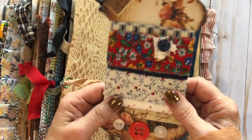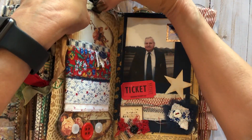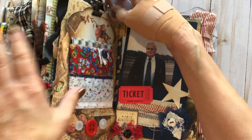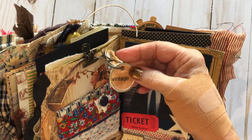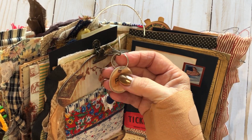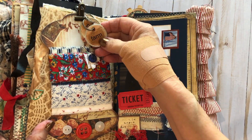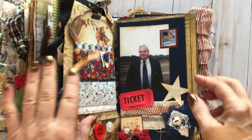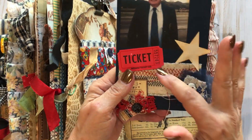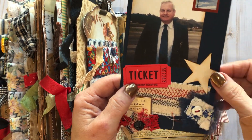This came from Junk Sisters — they make really cool stuff. I had gotten this from them and put it in here because I love the colors. I added some key ring things here and used my Brother label maker to put little labels that say 'farm,' 'vintage,' and 'pink.' This section is about my stepdad James — he was actually a chief of police, so I thought it was fun to put a ticket on there.